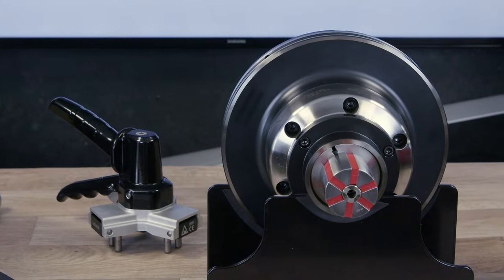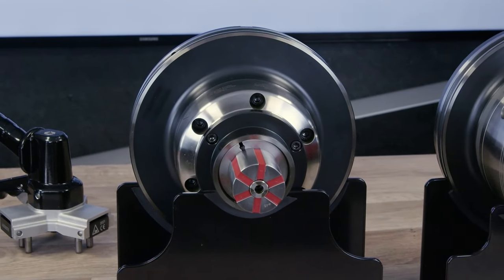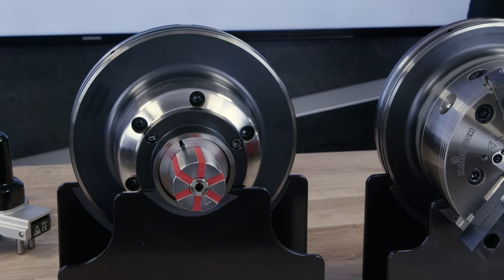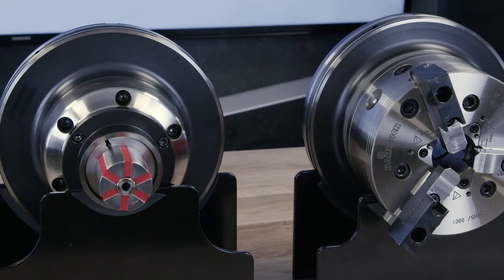It's not even just the chuck. Say you have a collet chuck and you want to put a three-jaw on — the robot takes the collet chuck off and puts your three-jaw on. And as long as you can automate the jaw change in that three-jaw chuck, you can also automate the clamping diameter for all of your chucks as well.